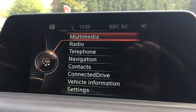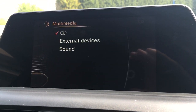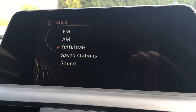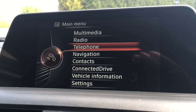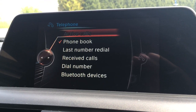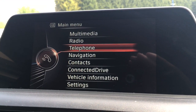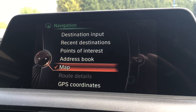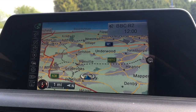If we go to the screen, I'll take you from top to bottom. Within multimedia we can access any external devices. Radio is obviously for radio — as you can see we've got DAB digital radio there. Telephone allows you to connect a phone via the car's Bluetooth. Navigation is of course the sat nav where you can input a destination, and the map is lovely and clear — good size and in colour.